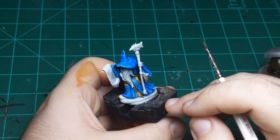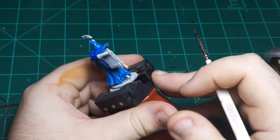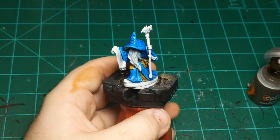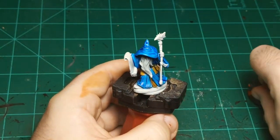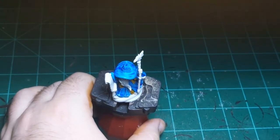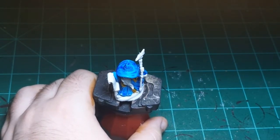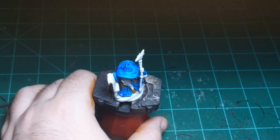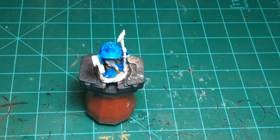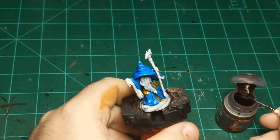Alright, so there's the leather done. I don't think he has any more leather up here. I think now I will do his skin real quick. Skin is one of the places where contrast paint really shines. There are about three or four different skin tones that come in the contrast line — some are darker, some are lighter. I'm going to use one of the darker ones, called Fire Slayer Flesh — I'd say a medium-dark skin tone.